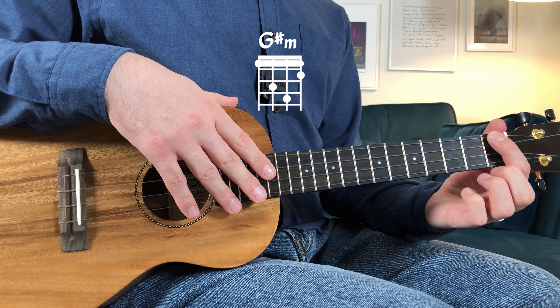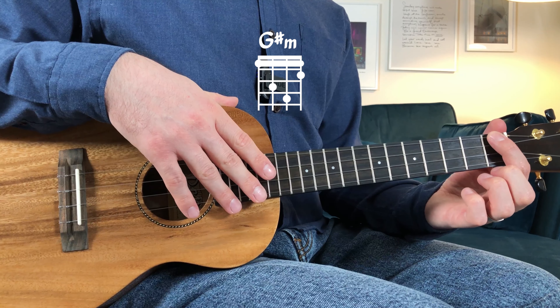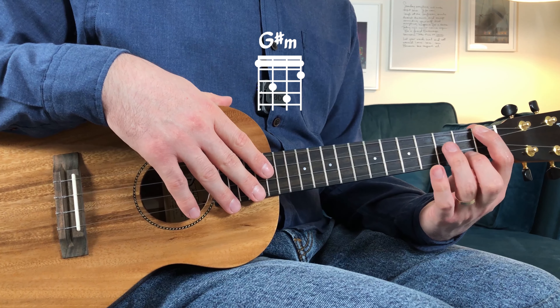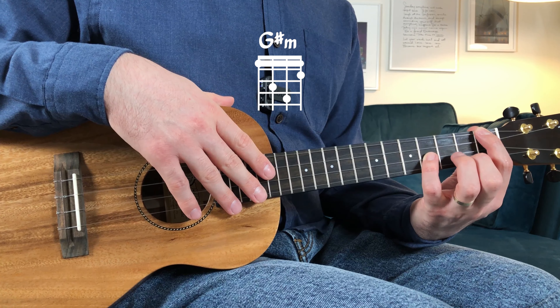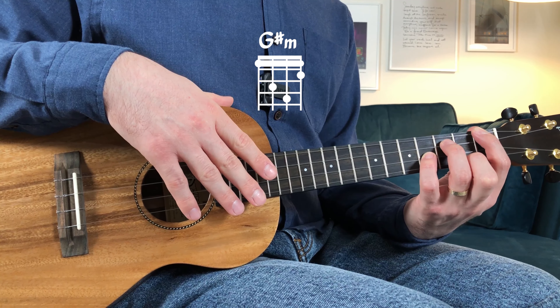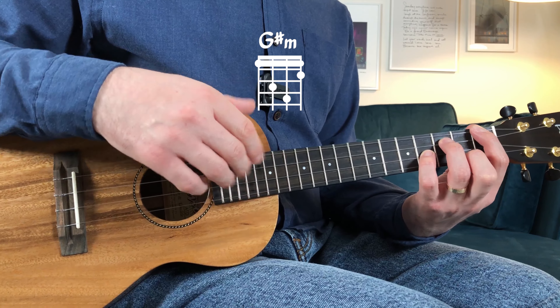The chords I'm going to use today are G sharp minor: index on the top string first fret, middle finger on the first string second fret, little finger on the second string fourth fret, and ring finger on the third string third fret.